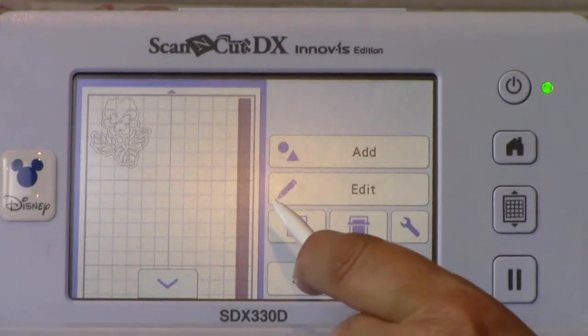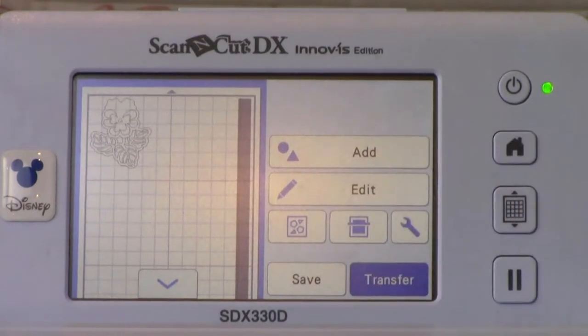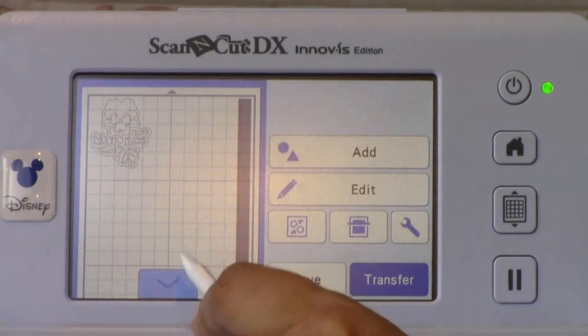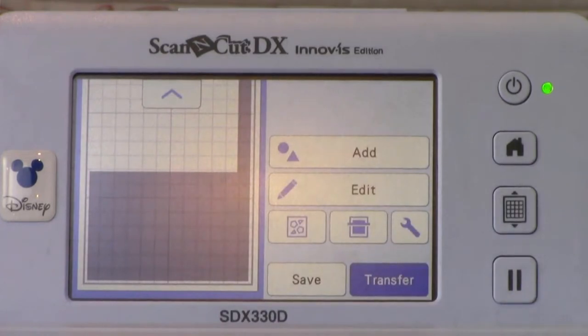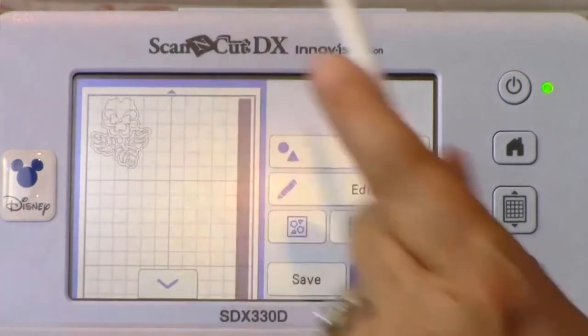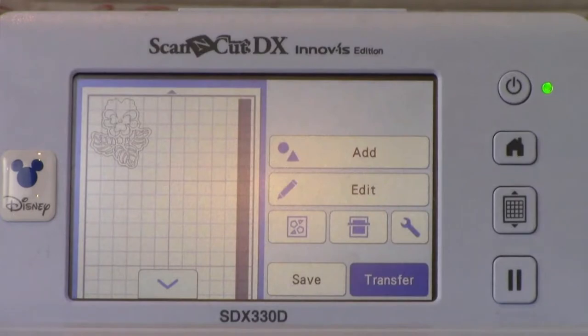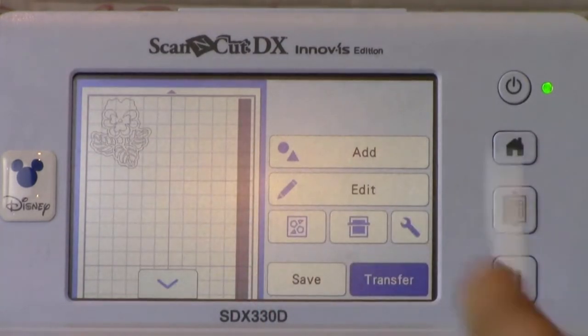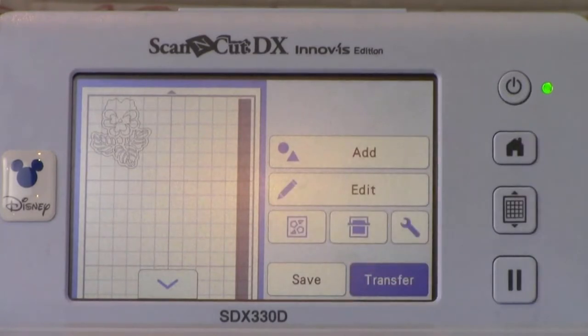This will take you to the layout screen of the Scan and Cut DX. Notice there is a gray area on the right side of the screen — this is the outer boundary of the largest hoop on the XP machine, 10 and 5/8 by 16. You will also see the arrow at the bottom of the mat; if you touch that, you will see there is gray area there as well. If you resize your design, you must keep your design within the white area of the Scan and Cut DX mat. Otherwise, the design will provide an error message when you go to transfer it. It will only transfer complete patterns within the white area — if part of your pattern is in the gray area and it is connected to part of the white area, some of the pattern will not be transferred to the XP.